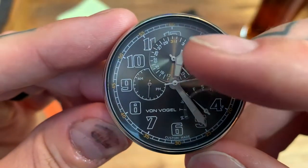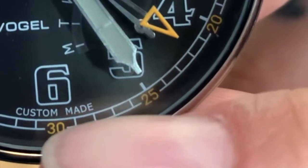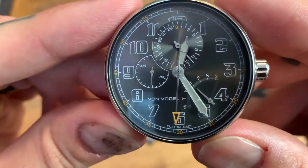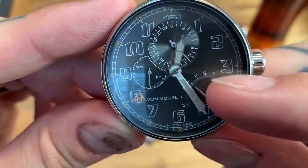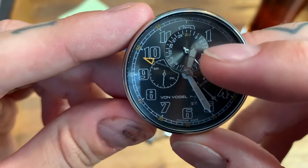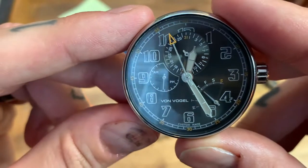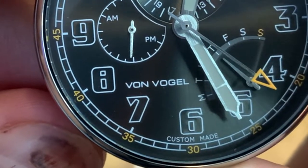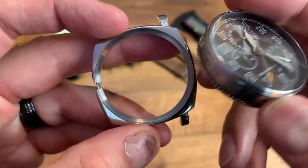I've got an HMS dial — which stands for hour, minute, and second hands. The second hand has an orange triangle at the edge, which also matches the orange indices around the minute track on the outside border — which is why I ordered the orange rubber strap to play on those orange accents. We've got a day retrograde dial at the 4:30 position — the movement moves across the days and springs back to Monday when it reaches Sunday. There's a 24-hour dial at the nine o'clock position, and at the 12 o'clock position we have a date dial. We've also got the Von Vogel logo at the 7:30 position and the words 'custom made' at six o'clock.